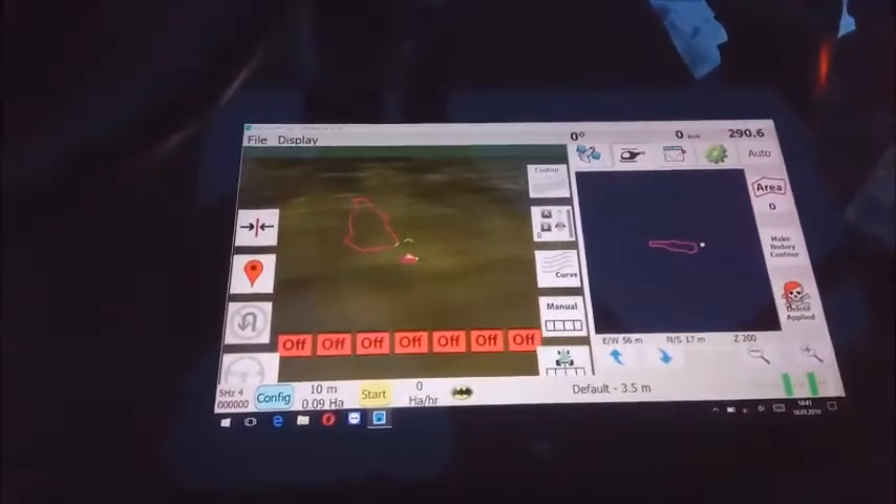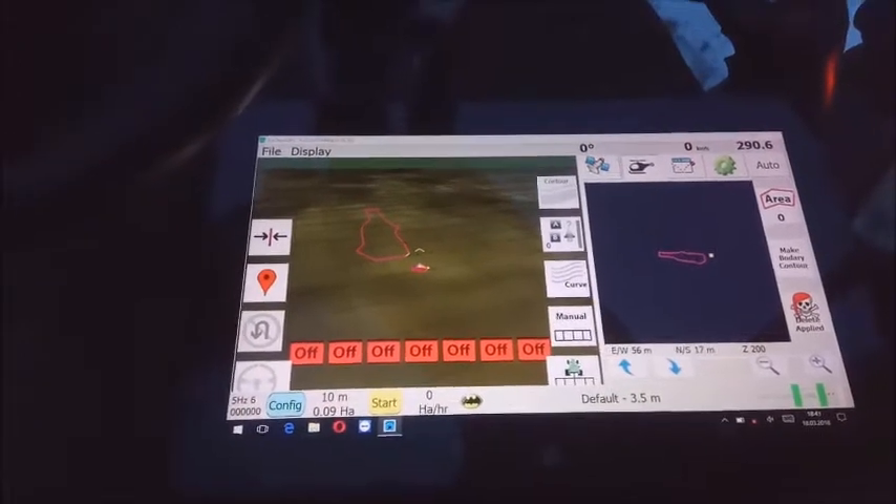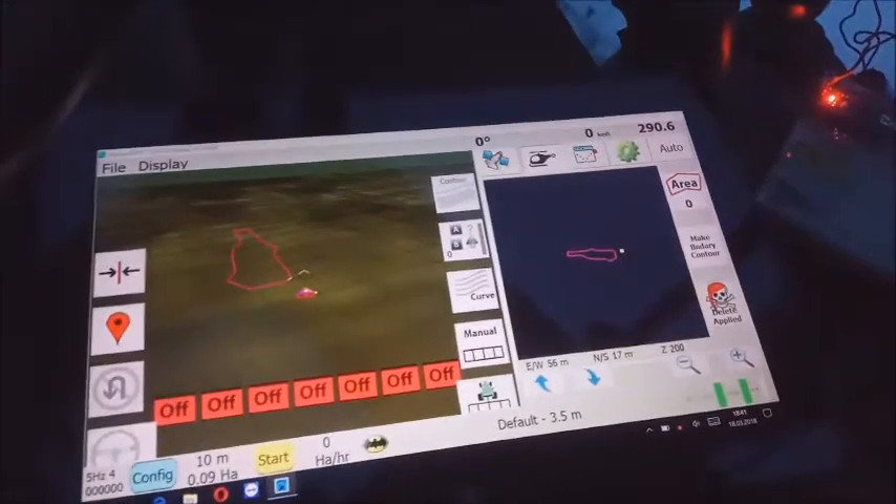The tablet is a Dell 7140. I already created a boundary, so let's drive in. First of all, start with a click of Auto.